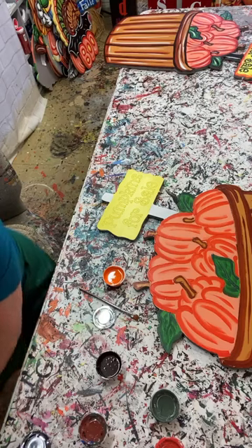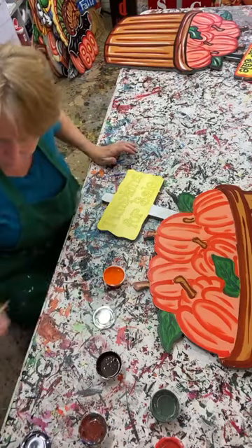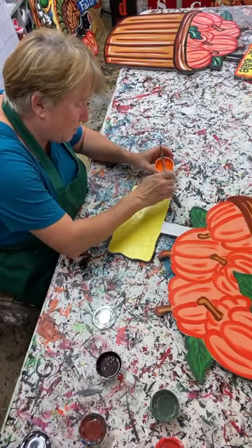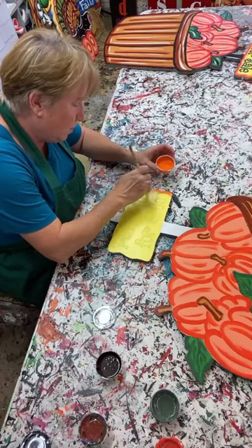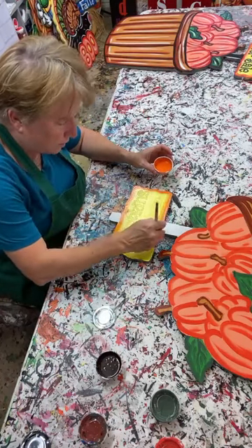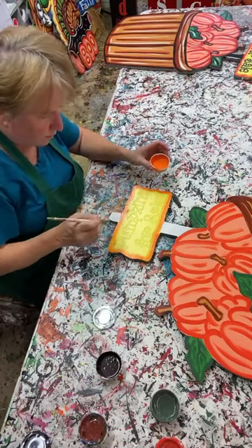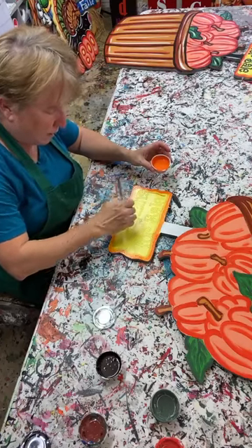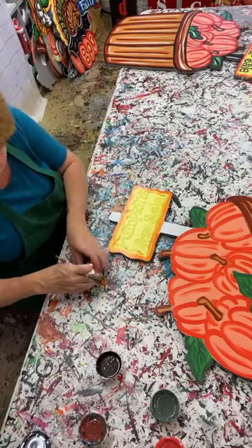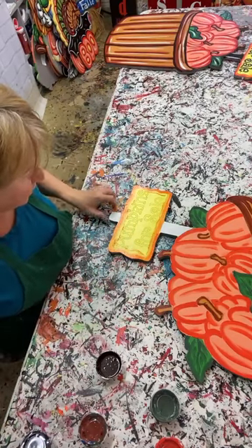Paula says she painted a lot of pumpkins last year so she'll do Halloween now. The cool thing about yard art is if you use really good quality materials, you're going to keep what you did from year to year. You don't have to work so hard once you've got four or five pieces - you just add a piece here and there. Yard art is going to last a long time if you do it right.